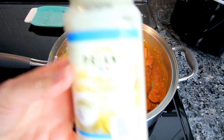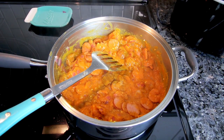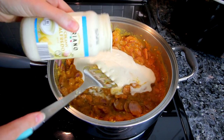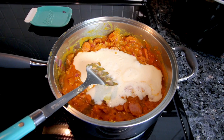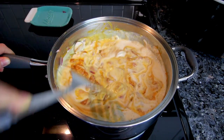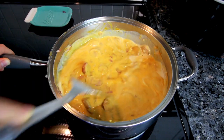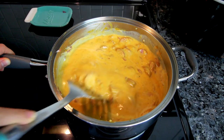Now I'm adding a 15-ounce jar of creamy alfredo sauce. One of my changes to the recipe is that she uses a light alfredo sauce, which I couldn't find anywhere, so the points on this are a little higher. I'm also rinsing the jar with a little water and adding that in. To compensate on points, I'm only using nine ounces of tortellini instead of the 20 ounces the recipe calls for.